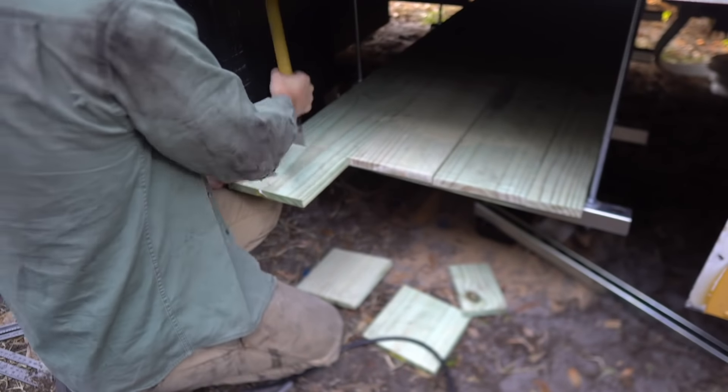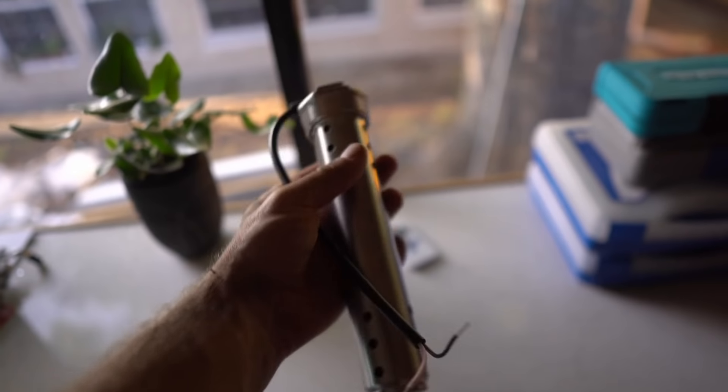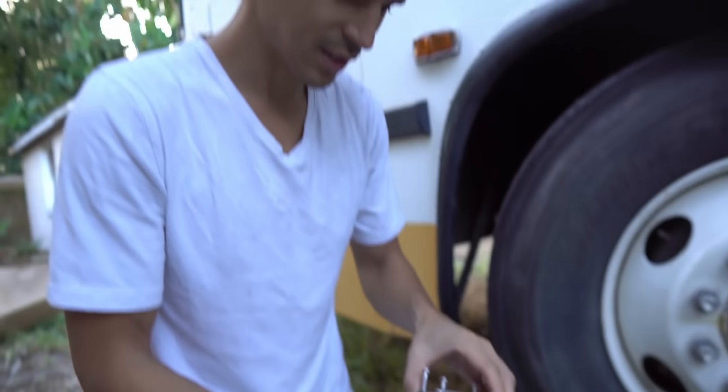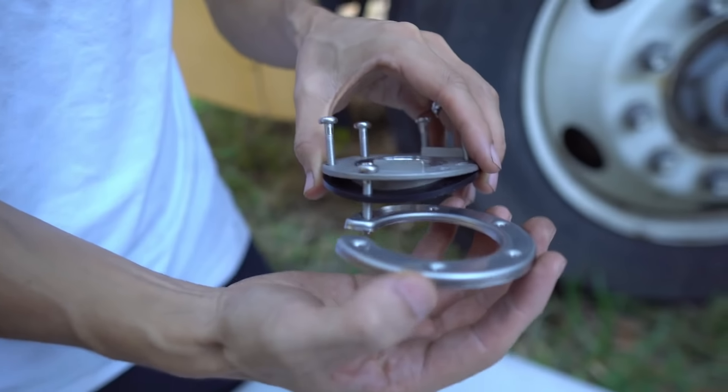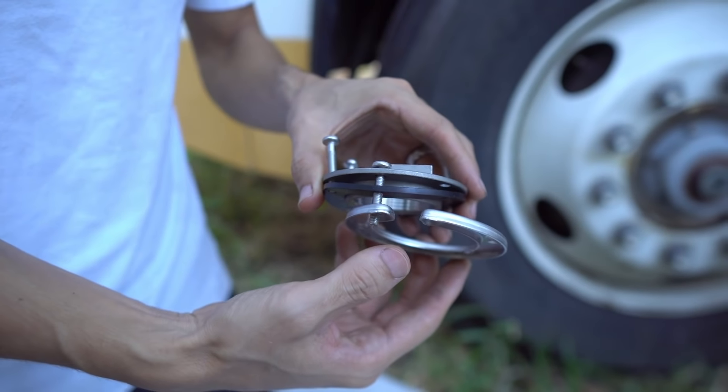Sam is installing a tank sensor in this tank so that we know when the gray water is full, which is handy. It'll be sitting inside of the tank, get wired up, and then we have a gauge which will be in here to go along with the freshwater. This sensor has a beefier connection to make inside the tank — that's why it's shaped like a C.